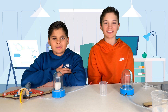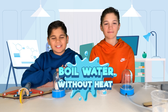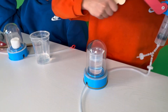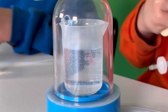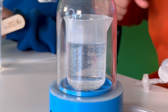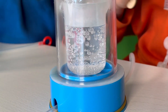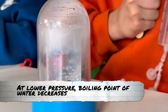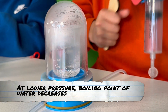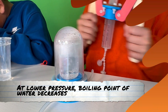Absolutely fascinating. Now for our next experiment, we're going to make water boil without applying any heat. Yes, you heard that right. As soon as we pump out the air once again, keep your eyes peeled on what happens to the water. Wow! The water is actually boiling, even though we haven't applied any external heat source. This phenomenon occurs because at lower pressures, the boiling point of water decreases. So even at room temperature, the reduced pressure inside the vacuum chamber allows the water to boil.